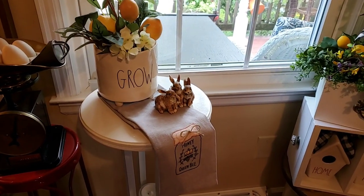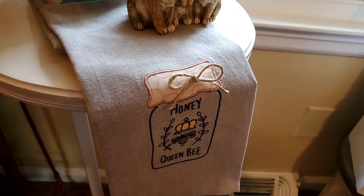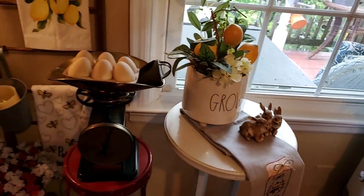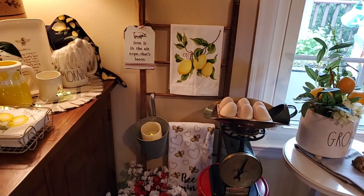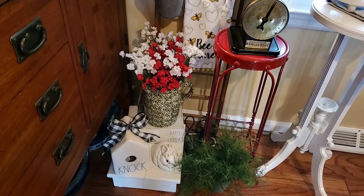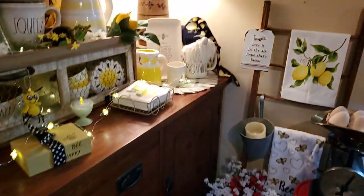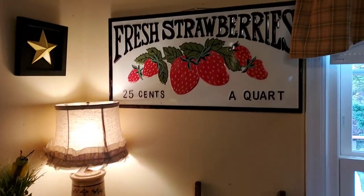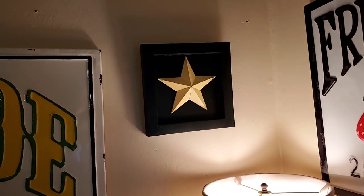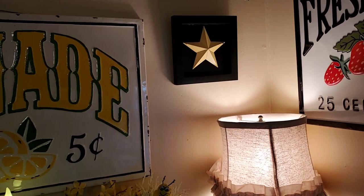My sweet friend who got me the butter dish also got me this adorable little honey queen bee towel. And more bee and lemon towels over here. Just some red and white flowers in the green spongeware pitcher, and you all saw the strawberry sign. John did this frame for me and painted a star yellow, so I put that there and it really pops on these light gold walls.